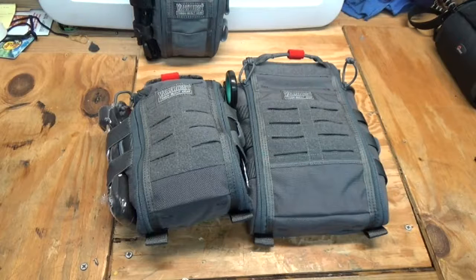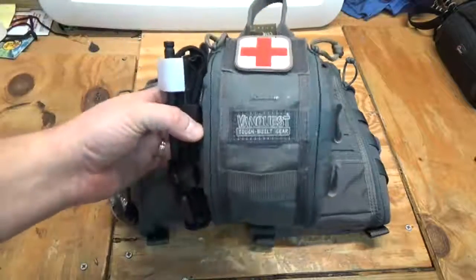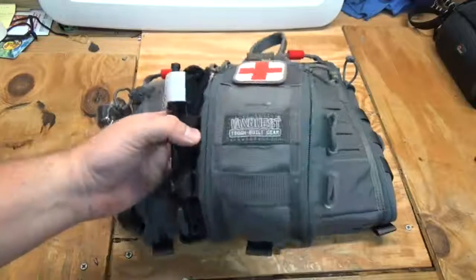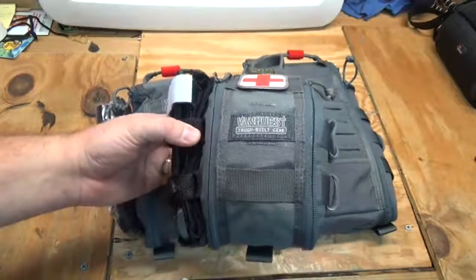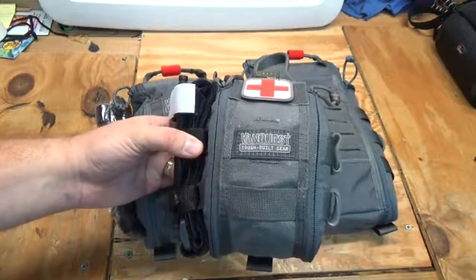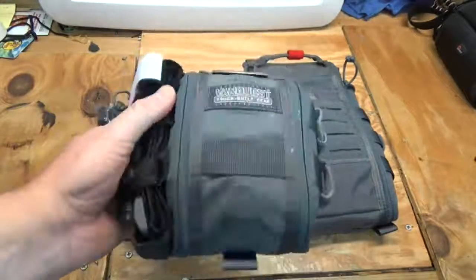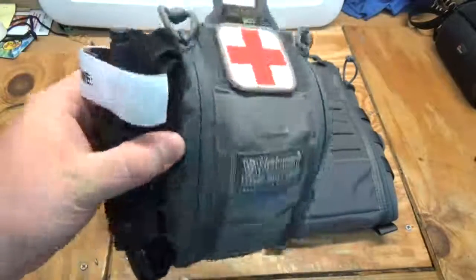Welcome back. In this video we go over some more trauma kits — more specifically the carriers that have been carrying my trauma kits. In a previous video I did a video on the VanQuest 4x6 fat pack and turned it into a personal trauma kit for myself. This is a kit I use out in the woods when it's just myself or maybe a couple of people going out for a day trip or overnight. I have a lot of capabilities with this little kit and I really like it.